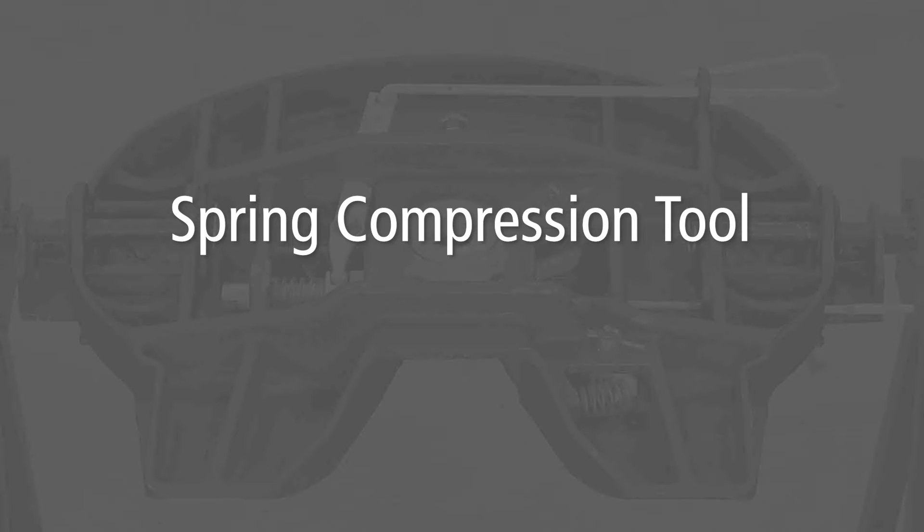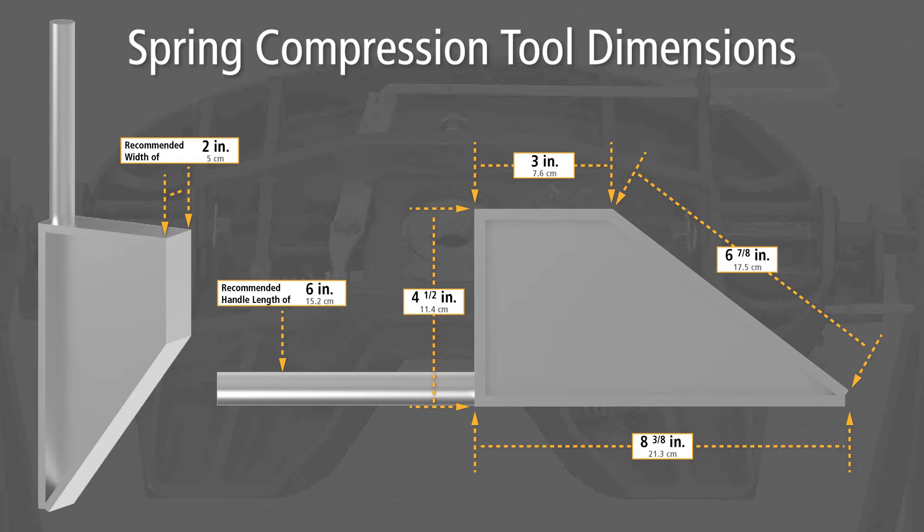Spring compression tool. Before starting to reassemble the 5th wheel, it will be helpful to fabricate a spring compression tool out of metal. This will aid in fully compressing the plunger spring when necessary. Use the dimensions shown on the screen when fabricating the compression tool.